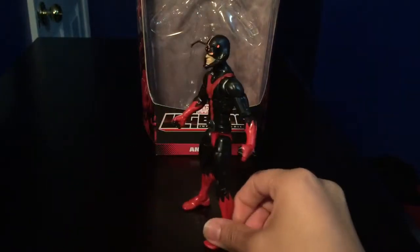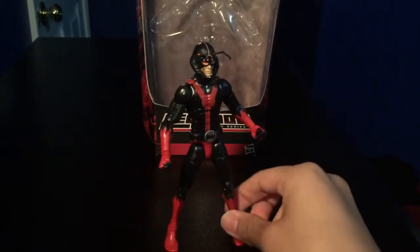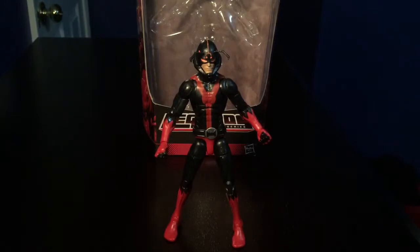He doesn't come with a Build-A-Figure piece — he just comes by himself, unfortunately. It would have been nice to have more accessories, maybe interchangeable hands or interchangeable heads. But that's all I have to say about this guy. If you guys like the Black Ant, I recommend this figure. If you prefer the classic Ant-Man, I'd suggest getting the Toy Biz version from a long time ago. Please comment, subscribe, and tell me what you guys think of this figure. This is Davy Diaz, signing out — have a great day.